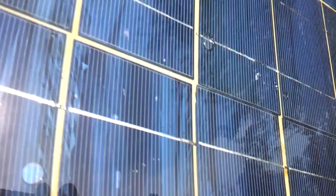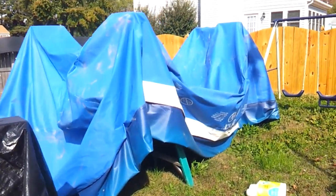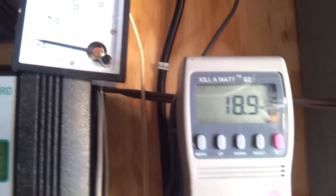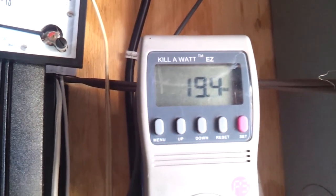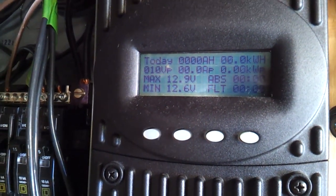Let's go ahead and see how well it's producing. After being converted and ran through the grid tie inverter — because that's what I'm running them into right now — I'm getting 19 watts. So that's not too bad. I would probably be getting about 40 watts out of them if I had them running directly. Maybe more. Hard to say.